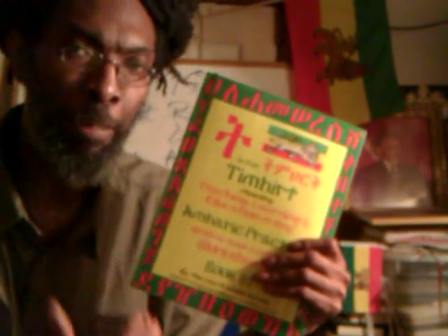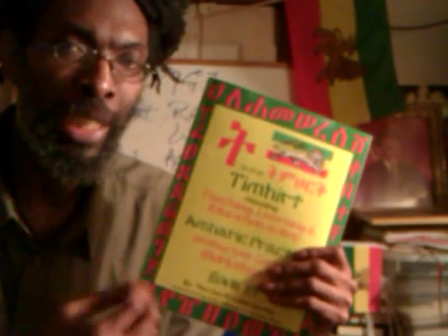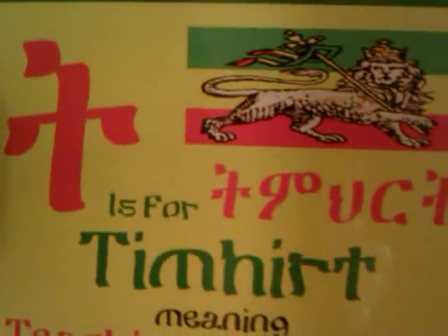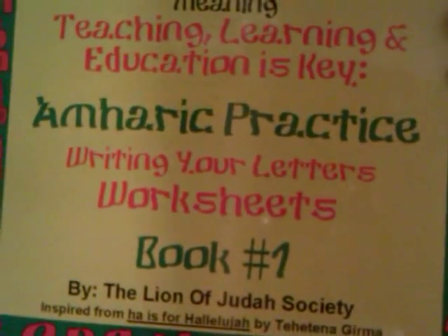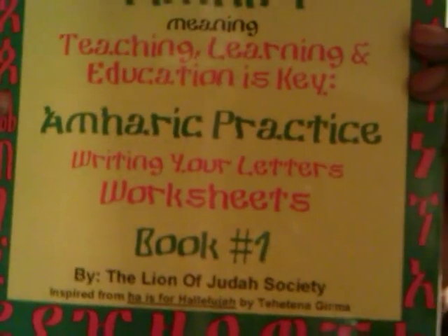This is for our homeschooling. This is to help and implement the Amharic campaign amongst us — Rastafari and Ethiopian Hebrews at home and abroad. So get your copy today. T is for Timharit — practice writing your letters workbook. And this is Book 1.